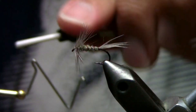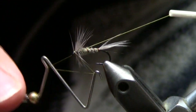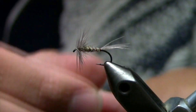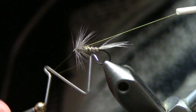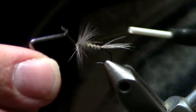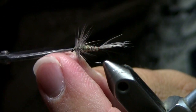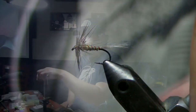When whip finishing, we go front to back — wrap it, get that base started, push the fibers back if you want. One, two, three wraps — make sure it's nice and tight — then trim. There you go: a nice simple little drake.